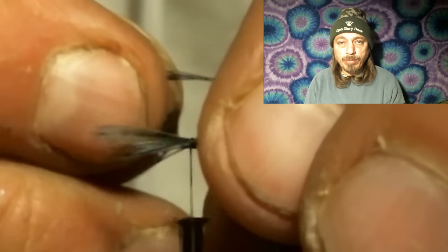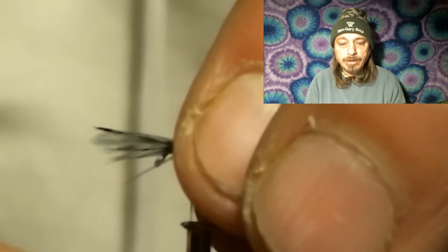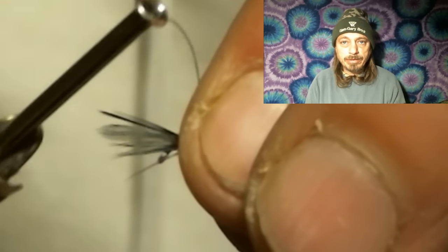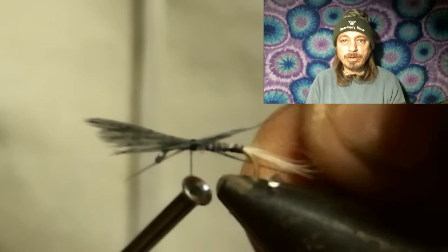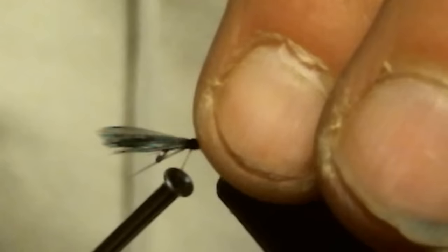If you tie them in and they're too long or they don't match, just pull on the stem of the hackle or whatever you're tying in for the wing — wood duck, whatever — and it'll make it the right length. After you get it the right length, wrap a couple more thread wraps around and cinch them down.